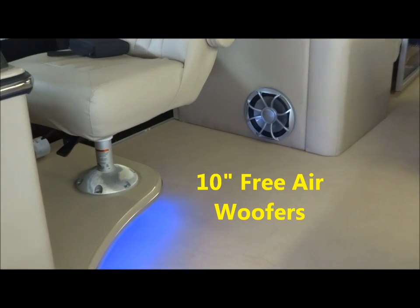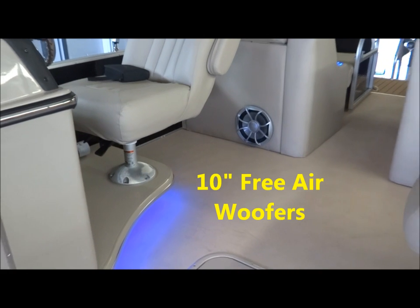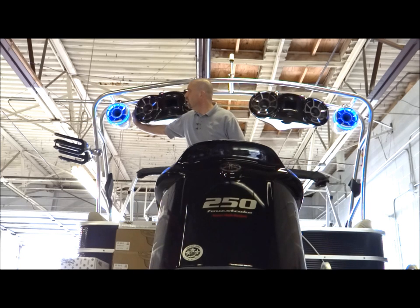In addition, there are two 10-inch free air subs that are also Wet Sounds marine grade free air subwoofers. For the tower speakers, we have two sets of the Rev410s, which are dual 10-inch drivers with a compression driver, and we also have the Rev8s with LED lighting on them.